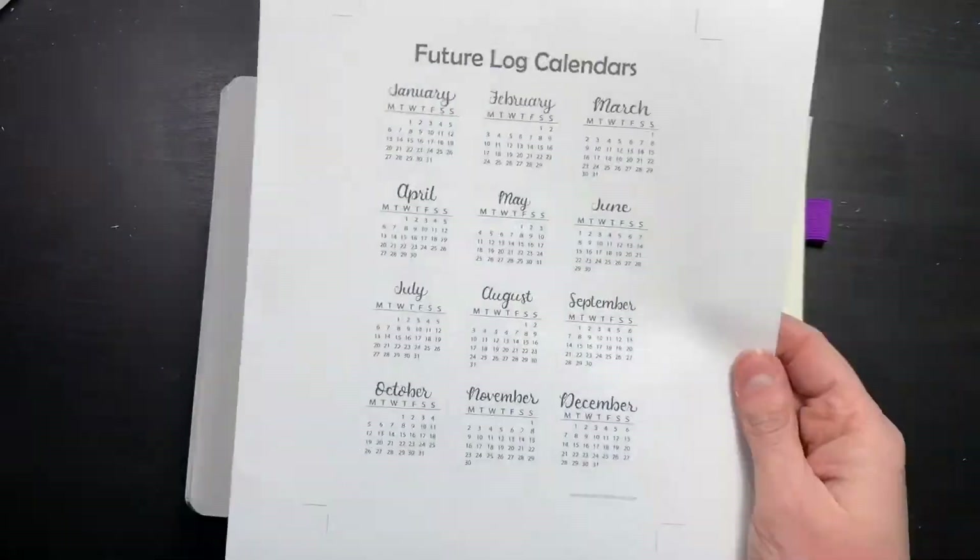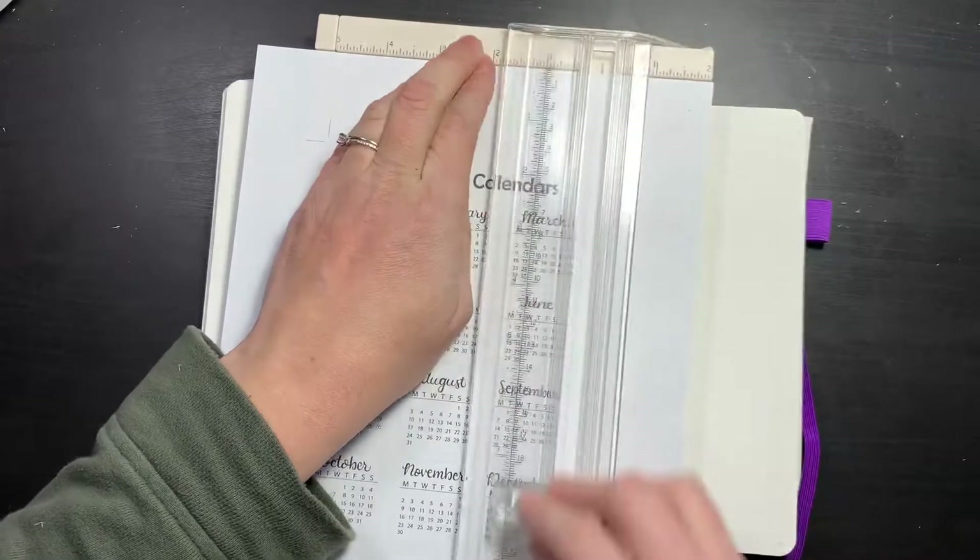Hi everybody, thank you for joining me today. Today I'll be setting up my bullet journal for 2020.